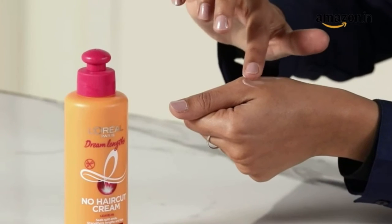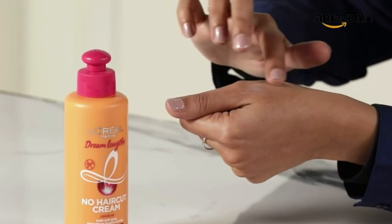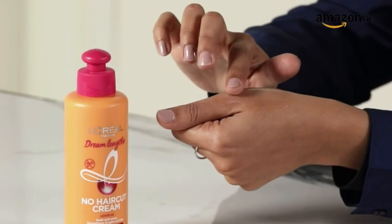Save your last 3cm with L'Oreal Paris Dream Lengths No Haircut Leave-In Cream. It is formulated with vegetal keratin, castor oil and vitamins B3 and B5 for longer hair.